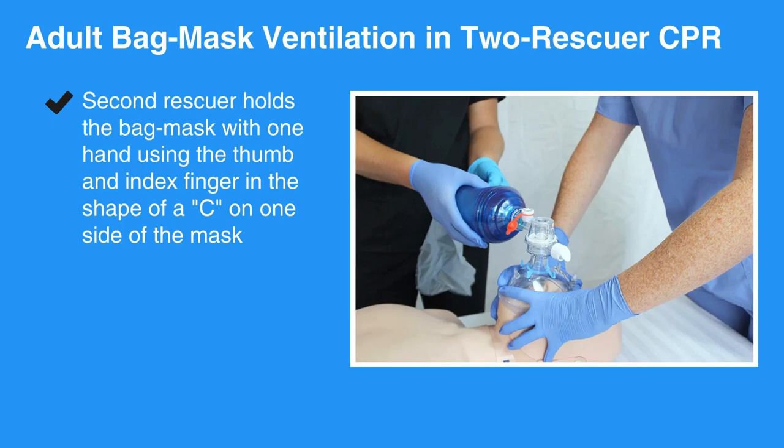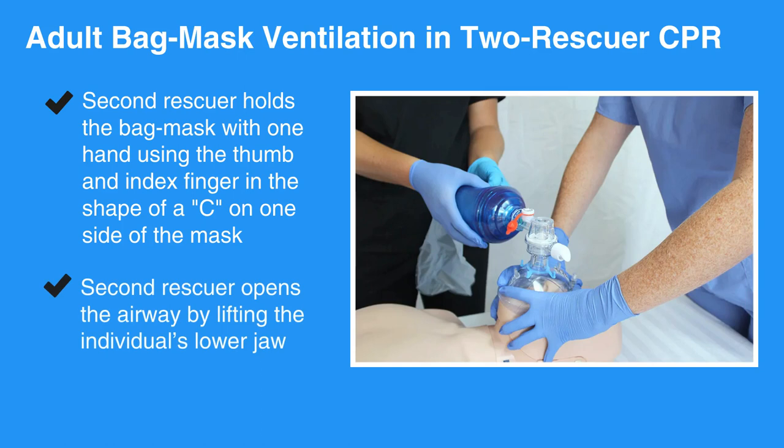Using the other hand, the second rescuer opens the airway by lifting the individual's lower jaw. If possible, keep the mask on the face at all times; only remove if necessary to reduce gross exhalation exposure to rescuers.